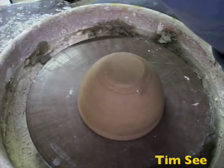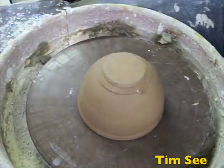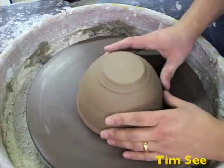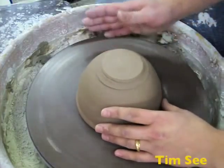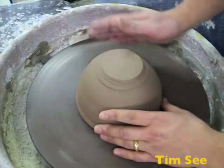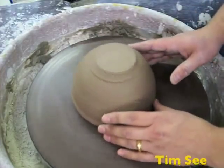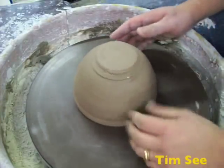A flexible metal rib is another important tool. In terms of centering, I know people have asked about tap centering. Tap centering is your fingers on your right-hand side tapping to get the pot to go in the middle. I also bump center, which is with my thumbs. I'll go over both ways.